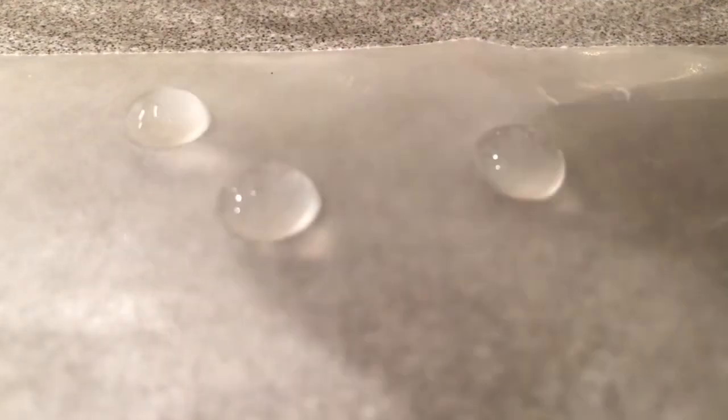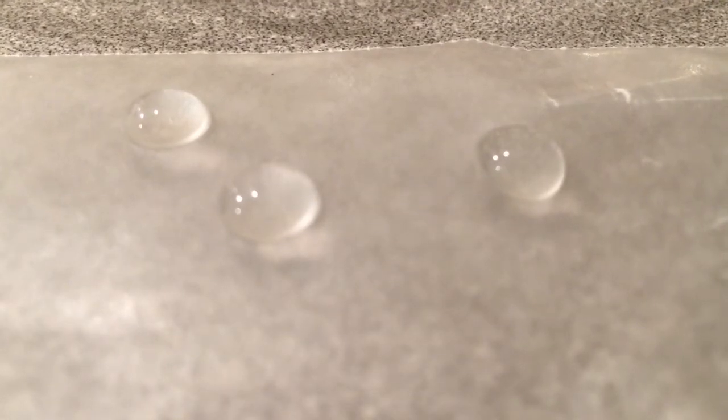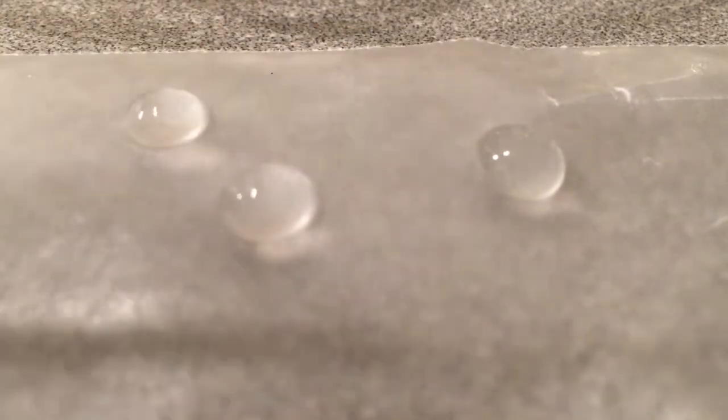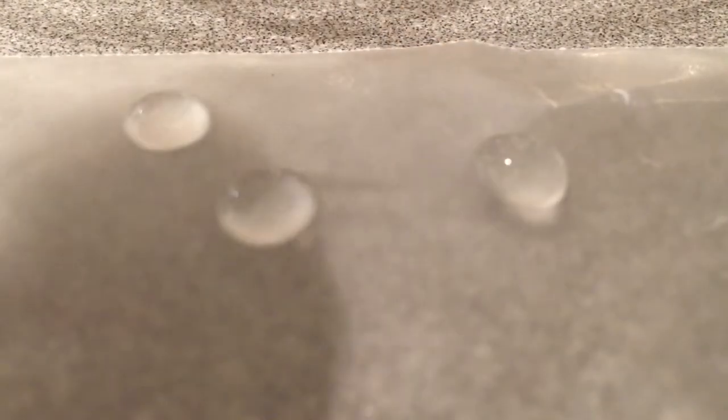I'm going to try to put one drop of water right here, put another drop next to it, and another drop over here. If you notice, those drops of water are beaded up pretty well because I put them on the wax paper. Now I'm going to take a toothpick and go ahead and touch the drop — and not too awfully much happens when I touch the drop.